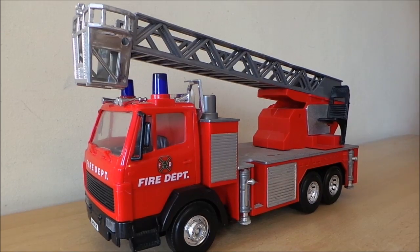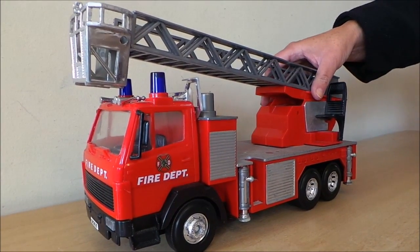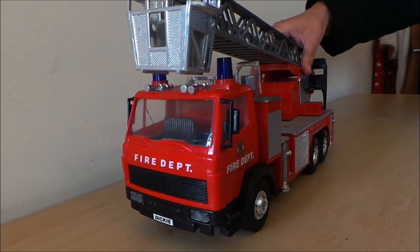Hi there guys, this is Tracy here and welcome to our channel MG Tracy. I just wanted to share with you this fire engine which is rather unusual because it's British style but it is actually a left-hand drive.